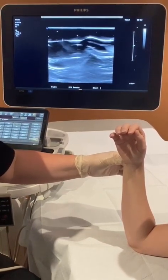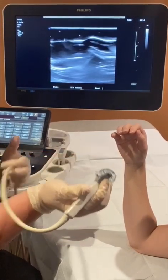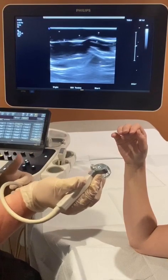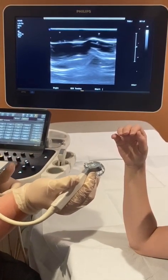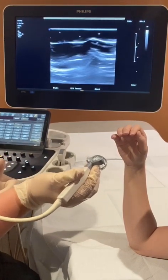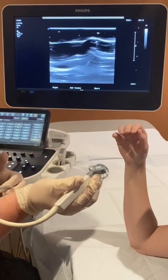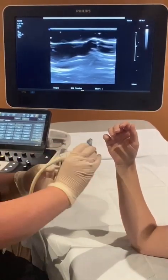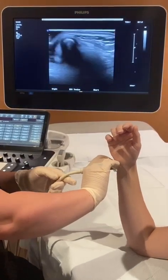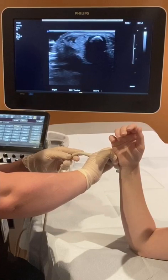What you want to do is use a high-frequency small footprint transducer like your hockey stick. If you don't have a hockey stick in your practice, you can also use a linear high-frequency transducer — this transducer is just easy to maneuver around bony structures. Use a lot of gel so that you can get around the bony structure of the wrist, and place the transducer right on the ulnar side of the wrist over the ECU tendon.